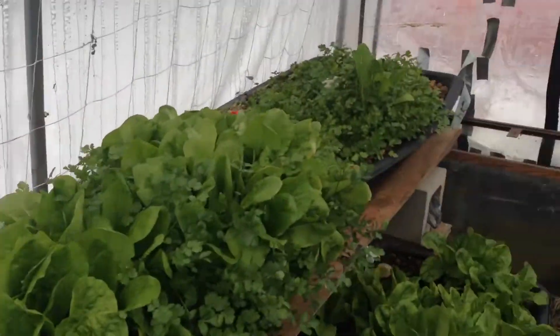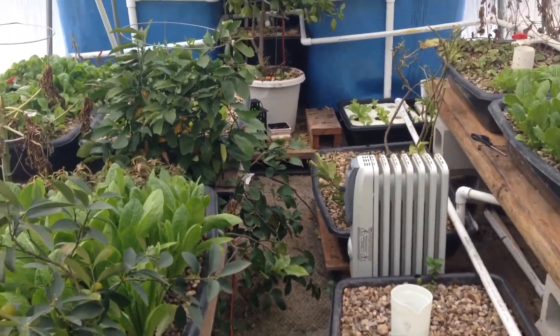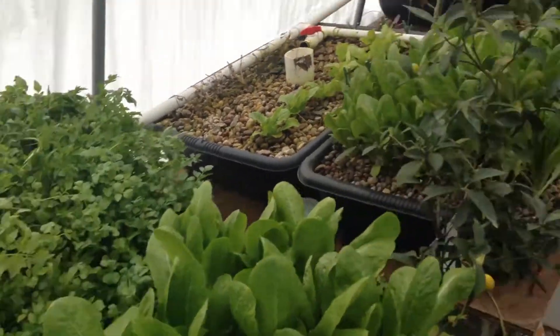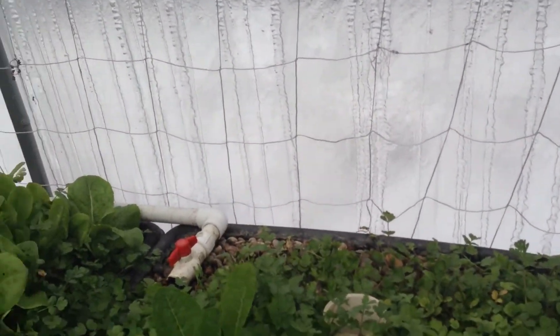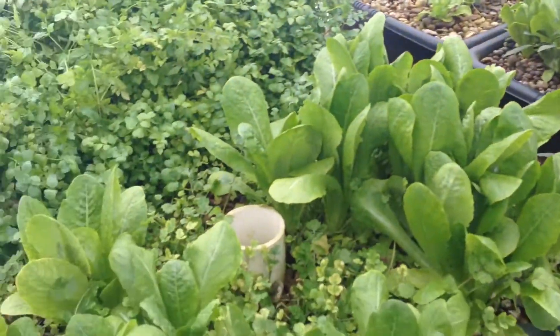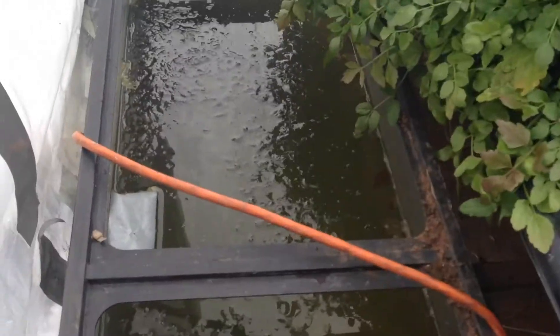Thank you so much for watching. If you have any questions just leave a comment and I'll try my best to reply. This is how I maintain my greenhouse right now — it looks very shabby, cramped, and ugly, but in spring I'll take all the potted plants out, bring them to the front of the house, and it'll be clean and nice again. I'll grow more crops, different kinds of vegetables, vine climbing stuff — all of this will be green and luscious again. But hey, it's 13 degrees outside and stuff is still growing, so you can't complain.